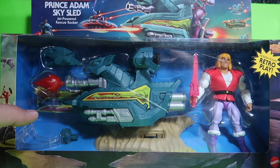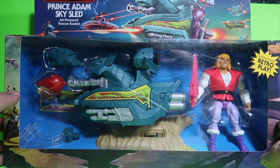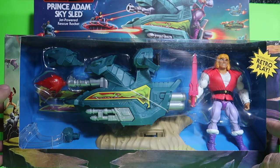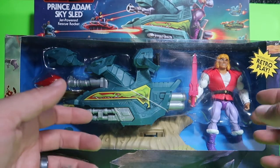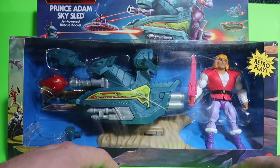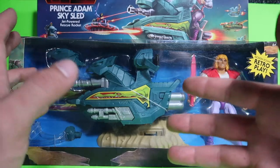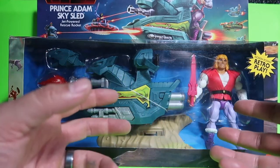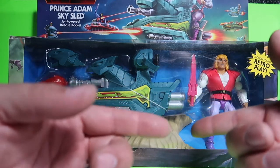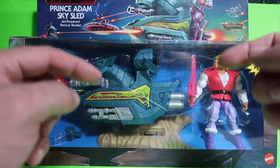If you guys want to support the channel, go to my eBay store and buy something, or order a custom figure from me. I am kind of over the whole small soldiers figures — I don't know how many I've done already and I'm burned out. I'm tired of making the same figure over and over. I kind of want to move somewhere else. It doesn't matter what cartoon or figures you guys want. If you want a custom figure or even a custom diorama, let me know in the comments or hit me up on my email — the email will be down below.